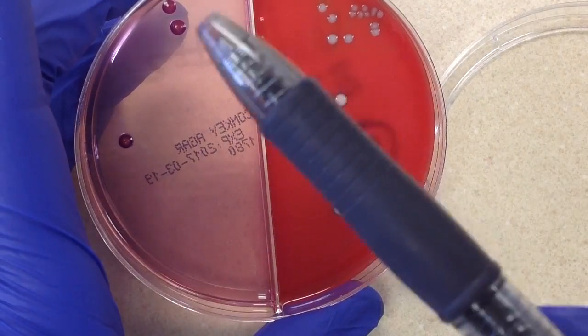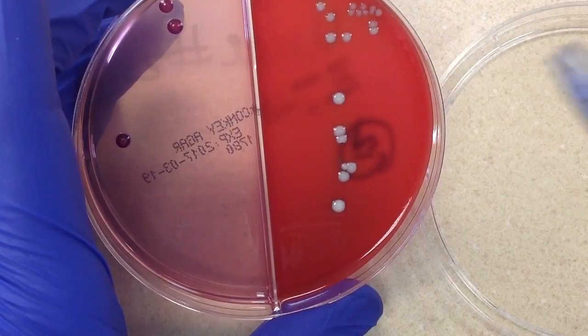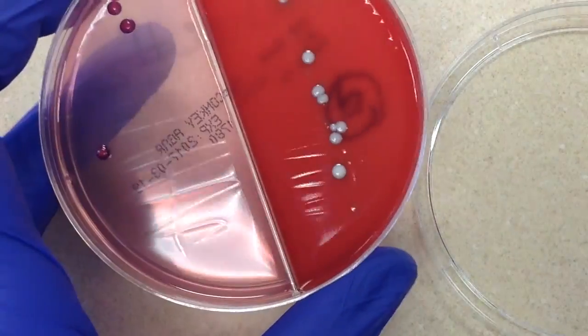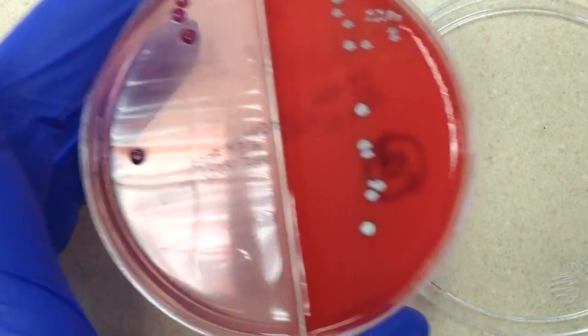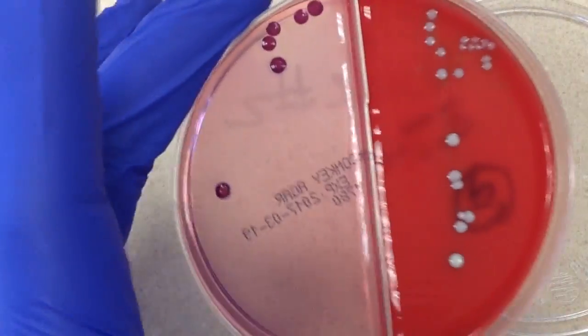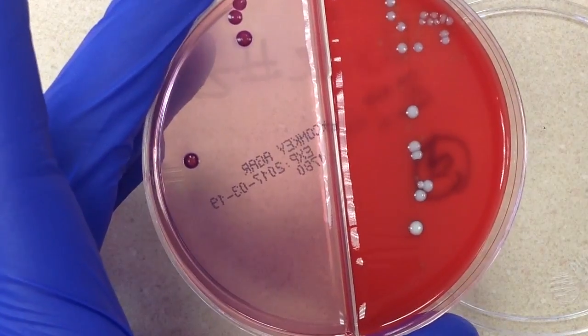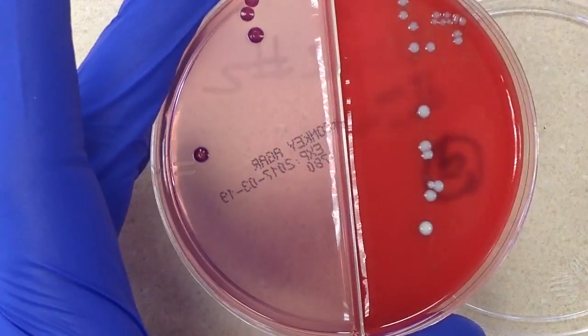We're probably looking at one colony type over here and then two to three over here. So for me, this is clearly a mixed specimen. The sample was either not collected properly or something. But once again, we have to take into consideration whether this is a catheterized specimen or just a clean catch.